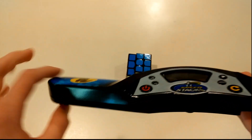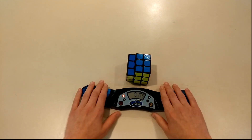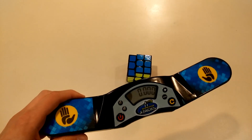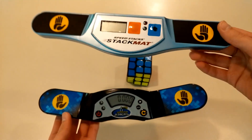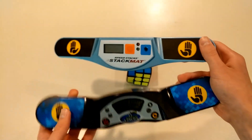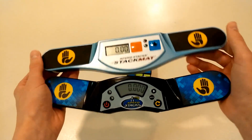It does have these nice curved surfaces here, so it's really comfortable to put your hands on. This is really nice — it has a very interesting shape. Here's my Gen 2 timer. As you can see, this one is a little more traditional. It's not so curvy and the screen is normal — not curved or anything.